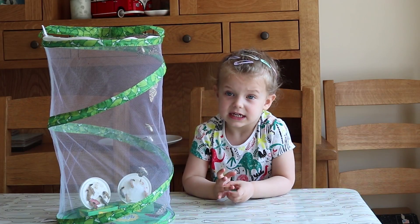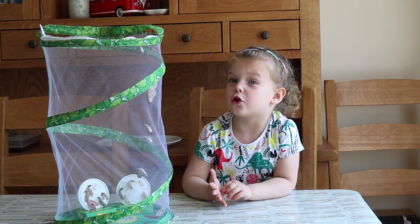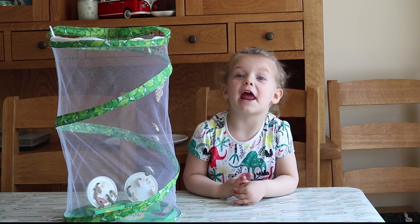The caterpillars eat the brown stuff in the brown box, but the butterflies don't have any food — we have to feed them. Let's make the butterfly food! Yay! My favourite bit!